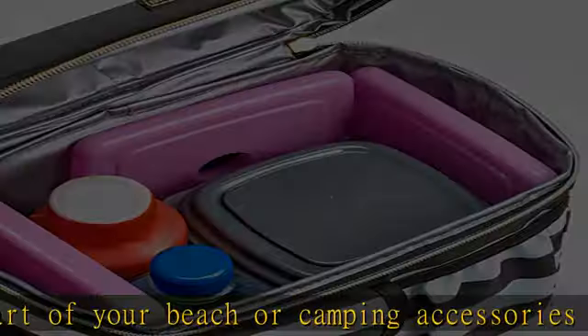Endlessly versatile — packing a lunch for work or school? No sweat. Pack one or more in your insulated lunch bag, lunch box, baby bag, or picnic tote to keep items extra cold and colorful.